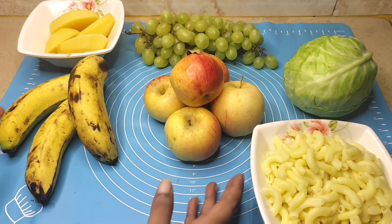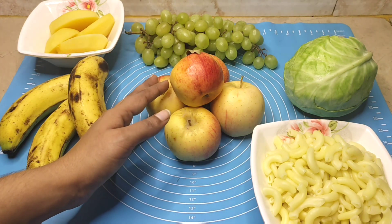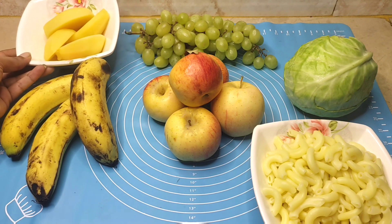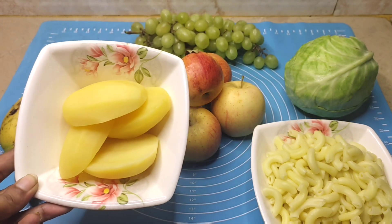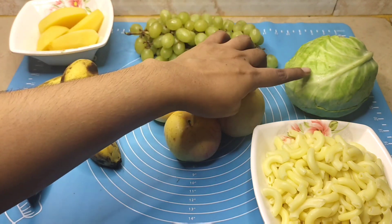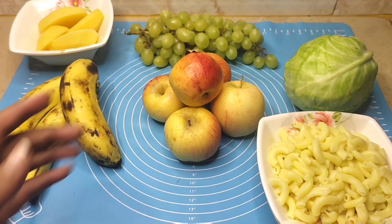Let's start this video. Here I have some fruits — some apples, and some bananas and potatoes. I have two medium-sized potatoes, boiled. And some grapes — I have brought them in bungo and boiled. You can add some fruits according to your preference.